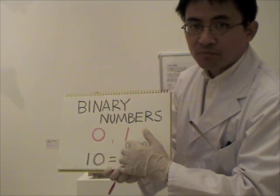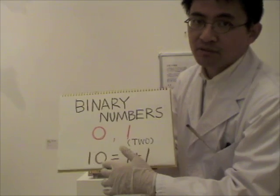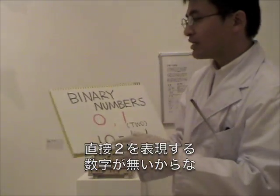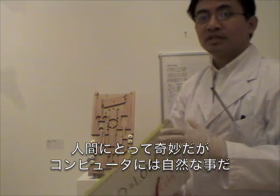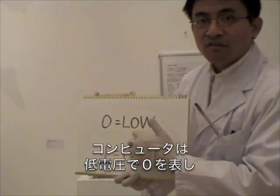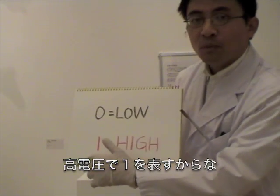but it uses two letters 0 and 1. And if a computer wants to tell number 2, it actually writes 1, 0. Because there is no letter to show number 2 directly in binary numbers. It sounds strange to humans, but it makes sense to computers. Because computer uses low voltage to show letter 0 and high voltage to show letter 1.